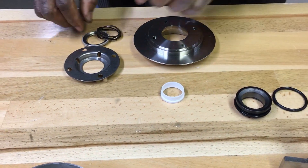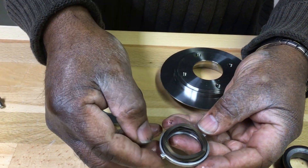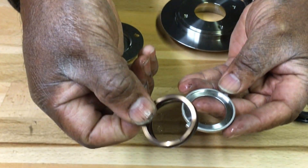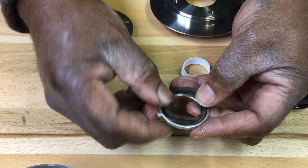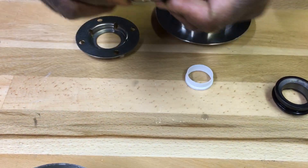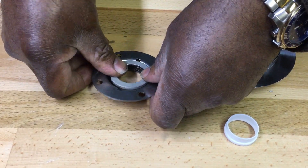Set that aside. Assemble the seal pusher — the spring goes in the recess portion of the seal pusher, then flip the pusher over and insert into the seal cap.